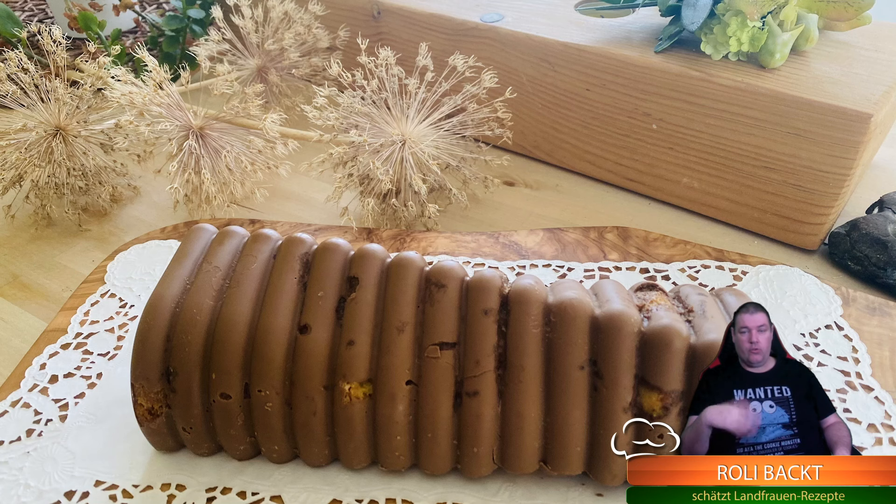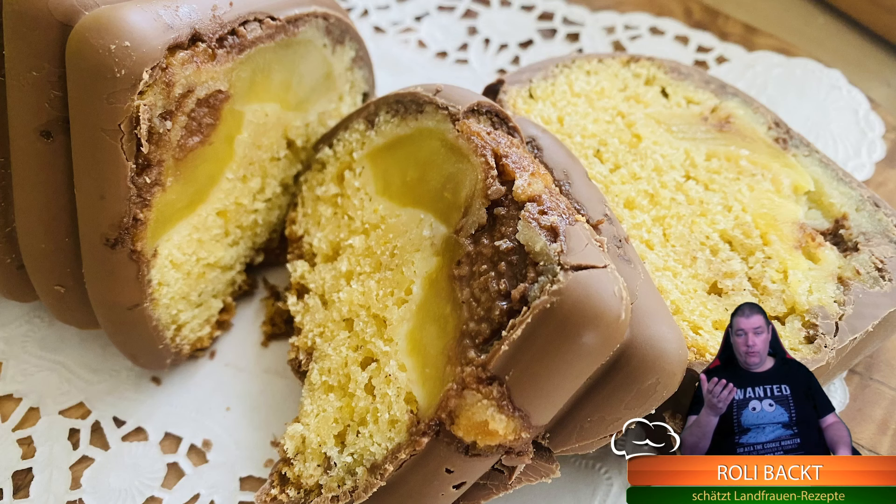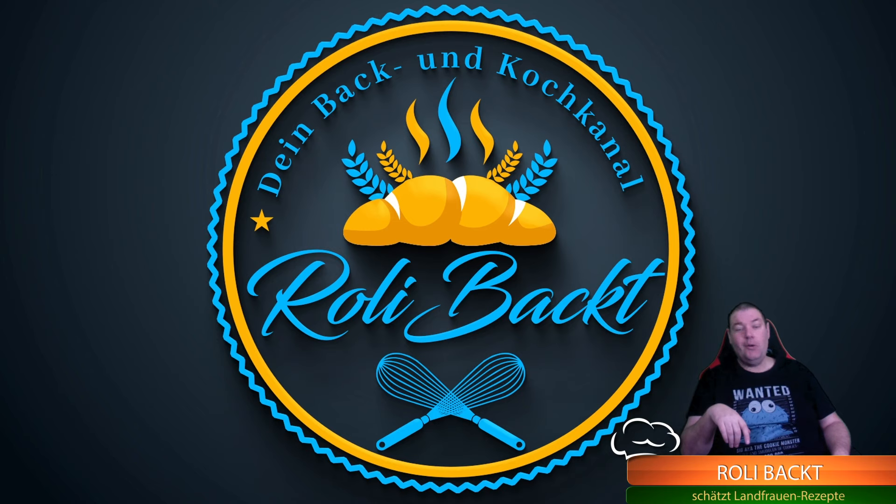Und so sieht der Kuchen dann aus. Ich habe ihn noch mit Schokolade überzogen - das sieht immer ganz nett aus. Und so schaut er von innen aus - ein Traum. Ich hoffe, das Video hat euch gefallen. Danke fürs Zuschauen und bis zum nächsten Mal. Euer Roli.